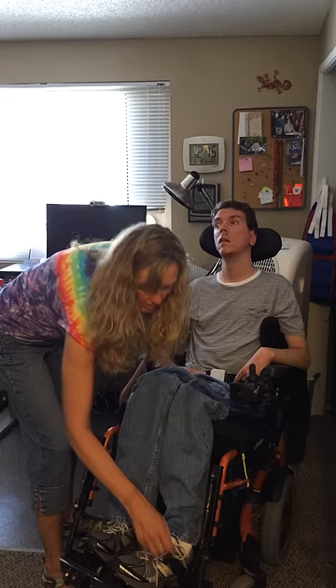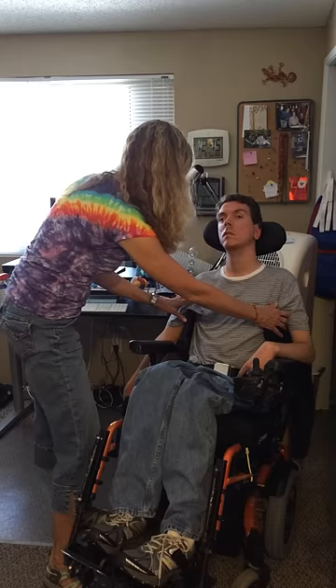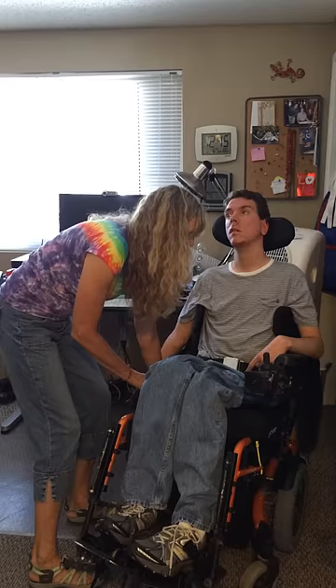I've taken off all the straps to make sure his feet are free and clear. I've taken off his chest strap. I've got his chair tilted up a little bit, which, at least for my back mechanics, makes it a little bit easier to do the lift.